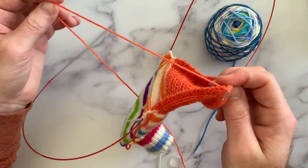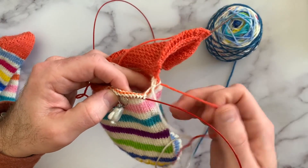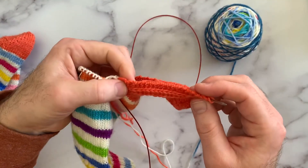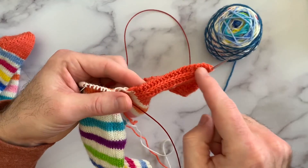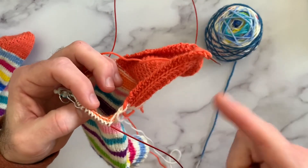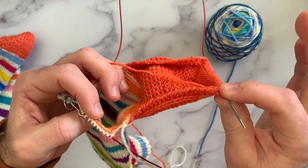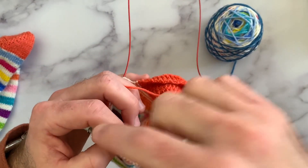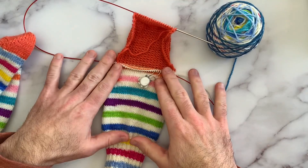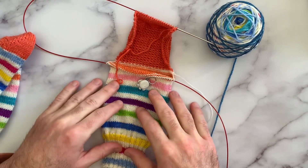If you're using a contrasting yarn like I am, I like to break my yarn at this point and then pick up my working yarn from my main color down here where I left it. If you're using your main color throughout, your working yarn is already in place and you just keep going — pick up your stitches, work across your instep, pick up the other stitches, and you're good to go. I hope you've enjoyed the video! Leave me a comment below if you have suggestions for patterns, and if you have any questions don't hesitate to reach out. Happy sock knitting, everyone!